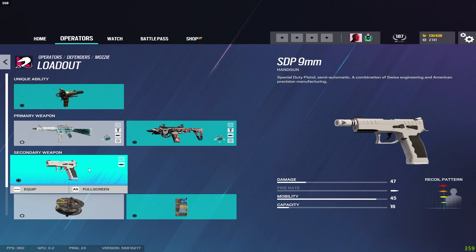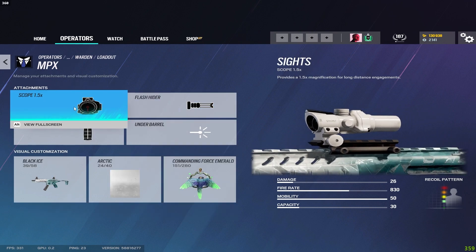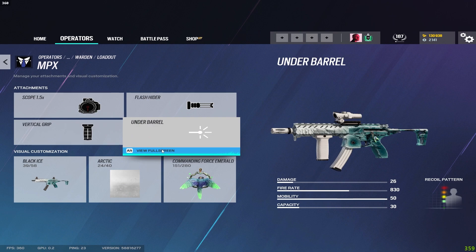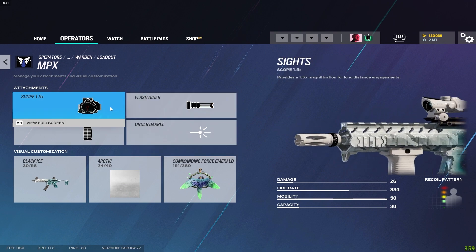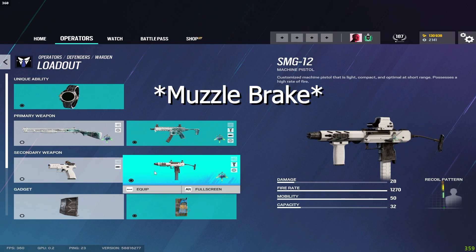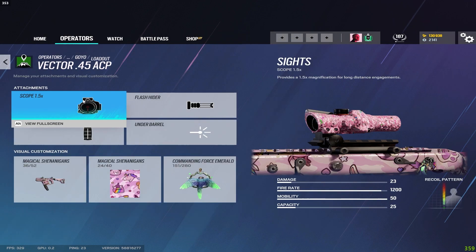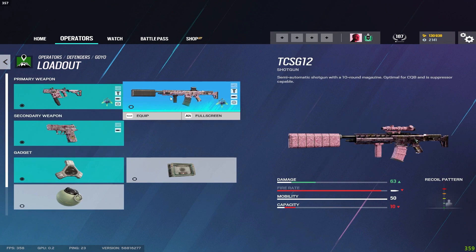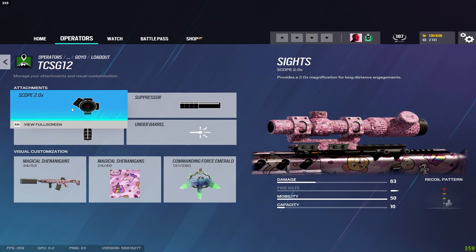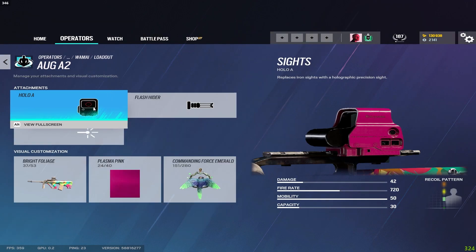For Warden the pump shotgun gets a sight and laser, but I wouldn't even touch the shotgun because he has the MPX with a 1.5 scope — it's probably one of the best guns in the game. On the MPX I run flash hider and vertical grip. Pistol gets the vertical grip, and the SMG-12 gets the vertical grip as well. For Goyo he has the 1.5 available so run that, with flash hider and vertical grip. For the TCSG12 I run suppressor, vertical grip, and 2x scope. Pistol gets the muzzle brake.